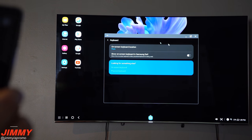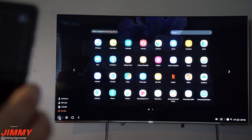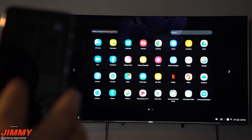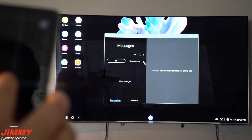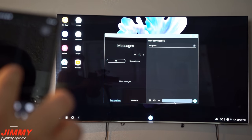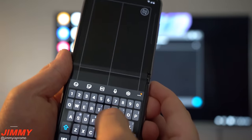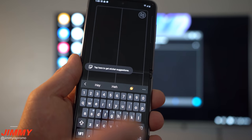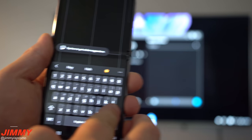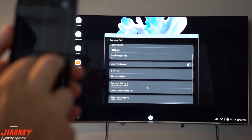Right now the on-screen keyboard location is set to the phone. So if we go into Applications and open Messages to start a new conversation and tap the text field, you can see the keyboard pulls up on my cell phone. This makes it much easier to type on a normal keyboard, and it works pretty much flawlessly.